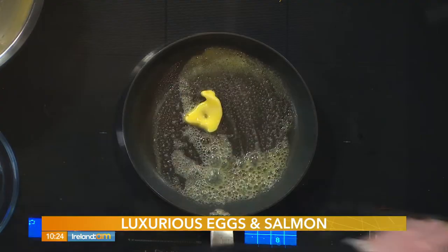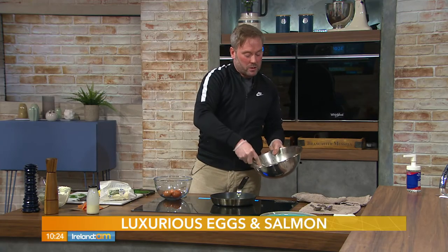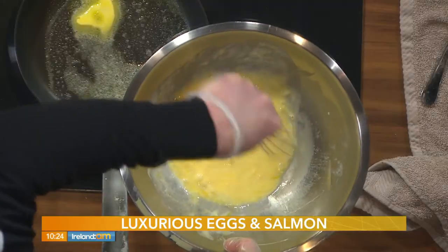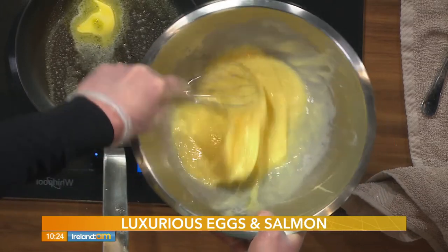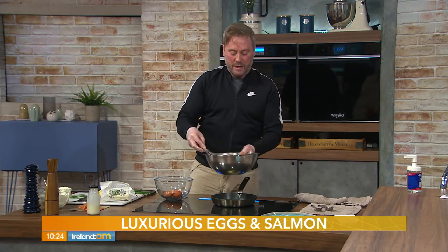Butter and double cream — we're on a winner already. Let that melt. Take a whisk and, because you have a large bowl, you have plenty of room to whisk up your eggs. If you do this in a very small bowl you won't get air into them, and air is important. Also have some sourdough toast under the grill to toast up as we speak — get some nice aerated bubbles into those eggs.